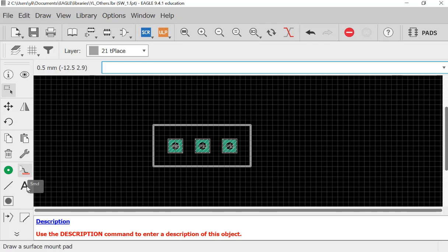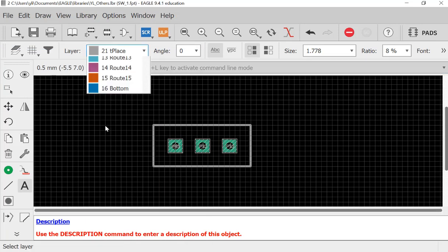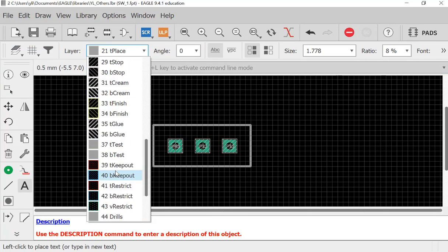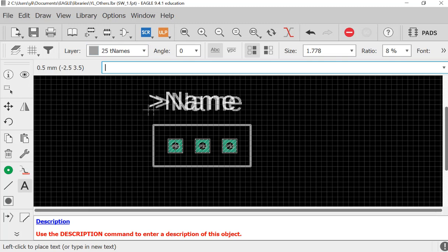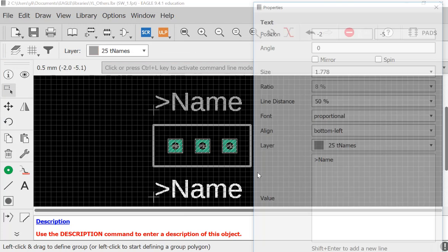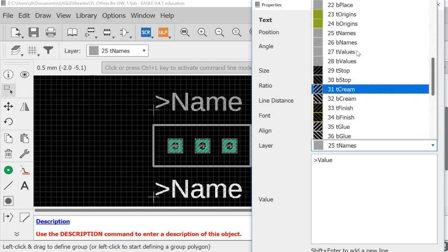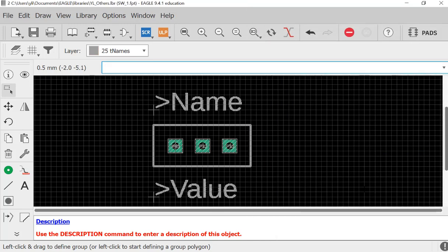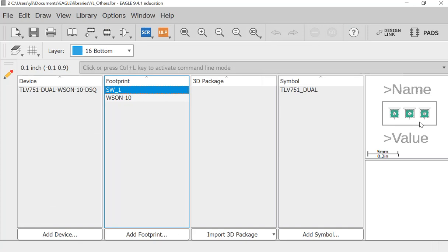Do not forget to add the name — this should be on the tName layer, which is the top. Add tValue as well: right-click, properties, change it to value, and set tValue. That's the layout view — save it, come back, go to others. That's the layout of the switch.